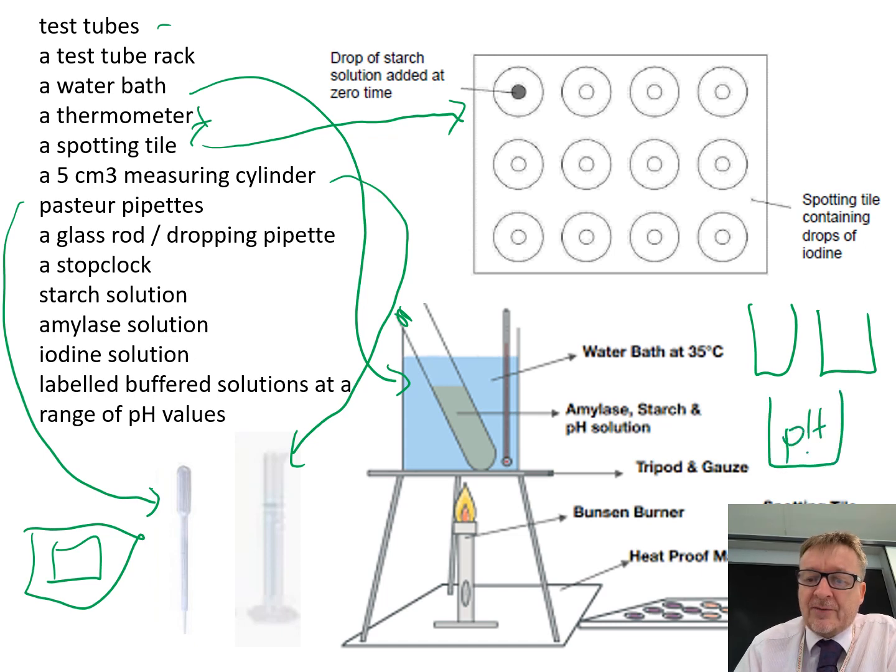You might have one at pH 4. The idea of a buffered solution is that it stays at that pH.